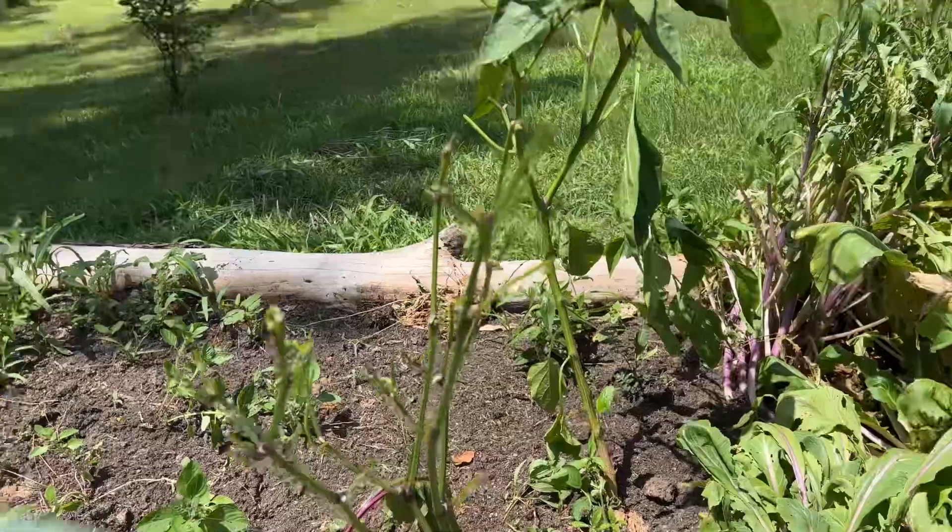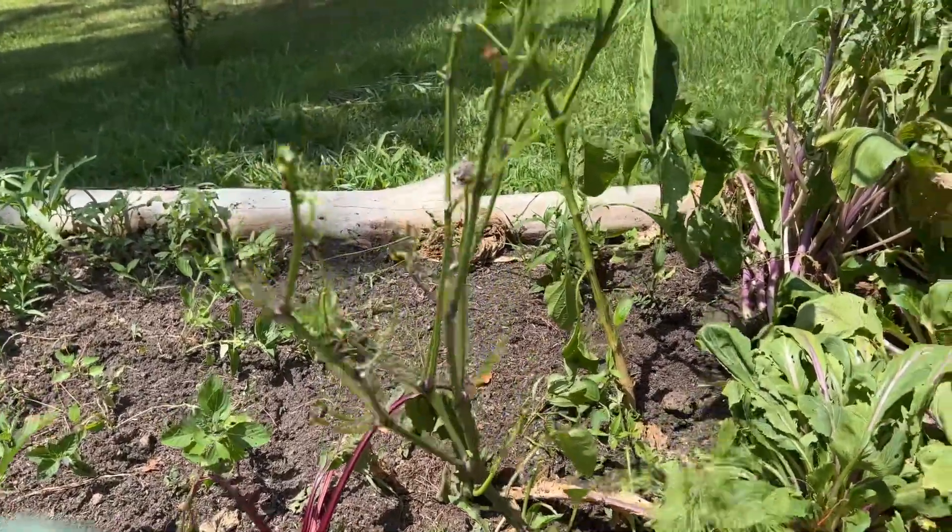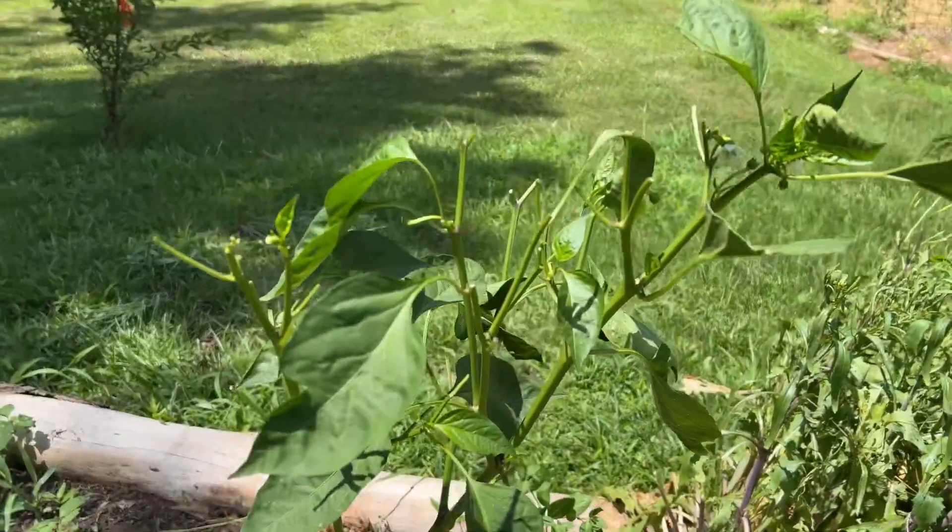Y'all look at that right there - that was a jalapeno pepper this morning and he started eating on this. Welcome back to Spirit of the Outdoors, we're gonna update you on our water here in a minute.